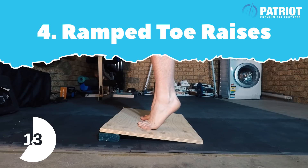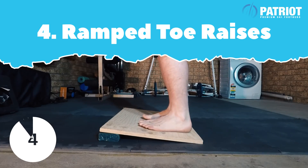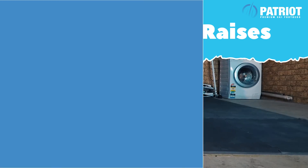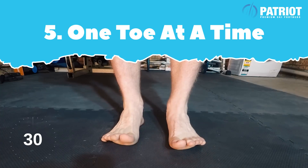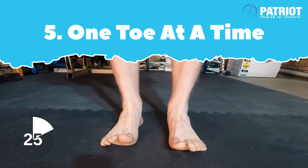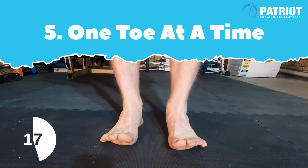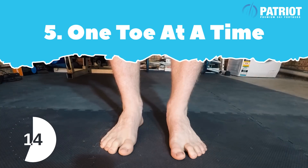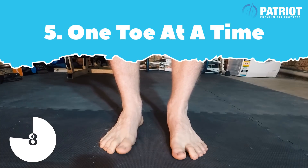Let's do an interesting one called one toe at a time. This may seem a little bit silly, but this really helps with your proprioception — you get better control through your feet and understand what you're doing through each toe. Just control one toe down at a time and you'll really feel that stretch throughout your foot.